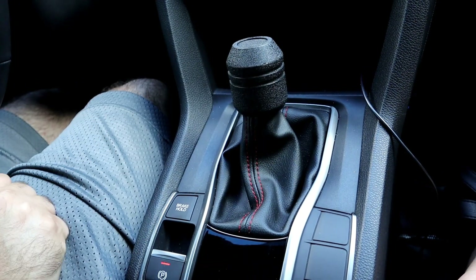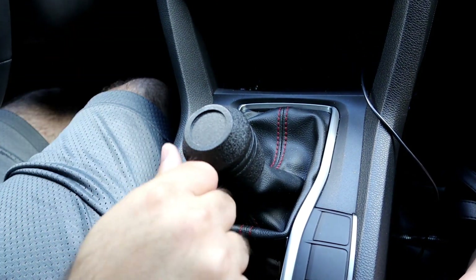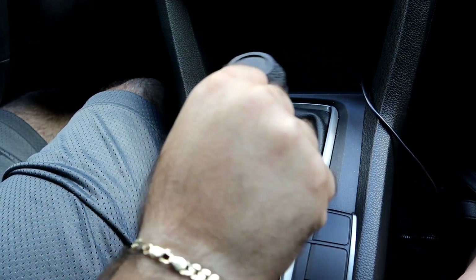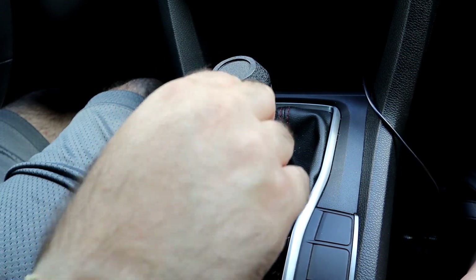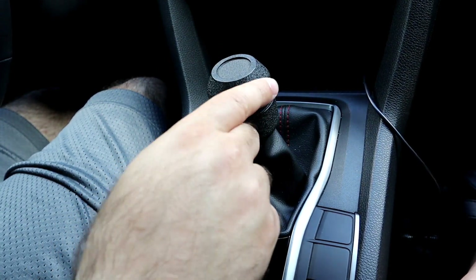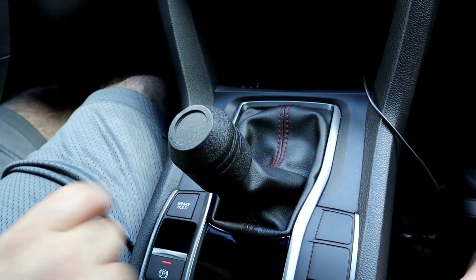Smooth like butter. I'm using just the tips of my fingers, guys. Can't go into fifth — when the car's not moving it won't allow you to shift into fifth — but it is so easy, it's not even funny.